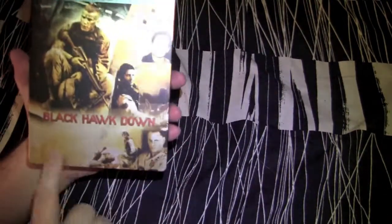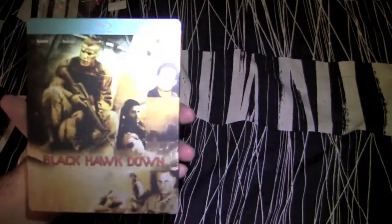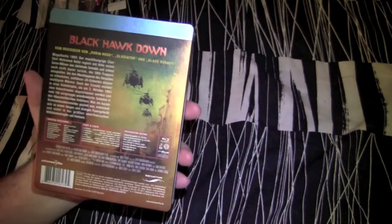We got a nice cover here, it's kind of golden. They put a lot of steel, let it shine through there, it's kind of nice looking. That's the front cover. Got the spine. Got the back — it's got the description of the movie. It says it's region B locked, we'll see when we put it in.